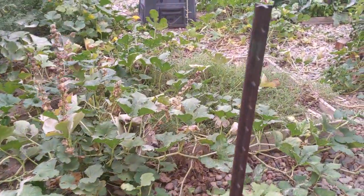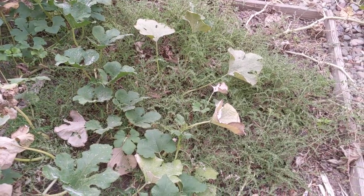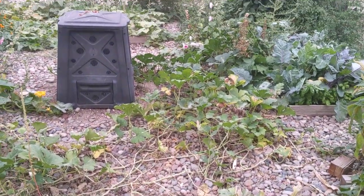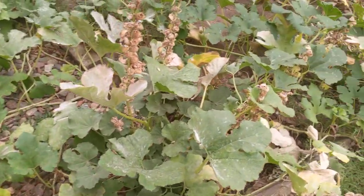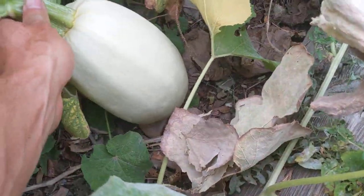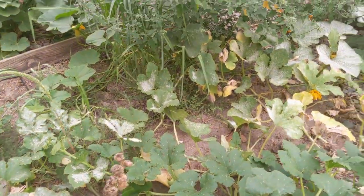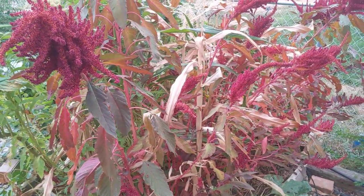Over here is where the spaghetti squash is growing — just three plants. There are some weeds in there now since I kind of let it go, and the center of the plants has died off, but the plants have spread out way far in all directions and are still producing. You can see another one in here that's just about ready to pick — I think I should pick it before the freeze.